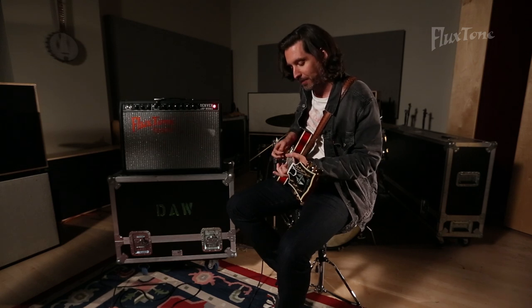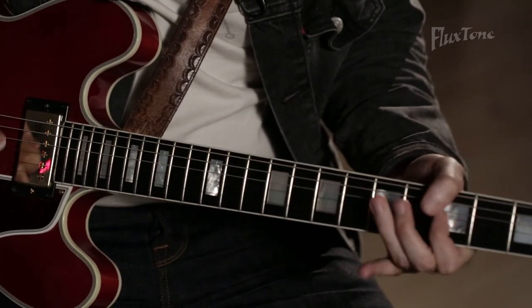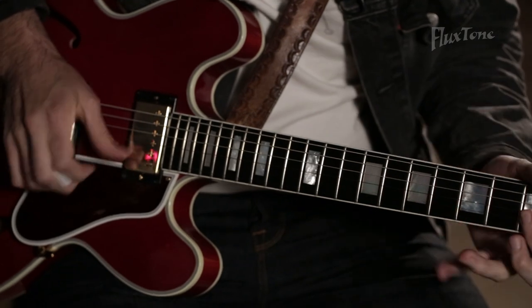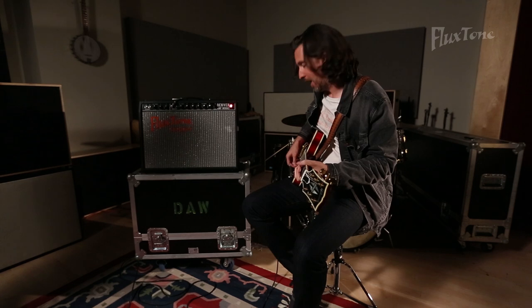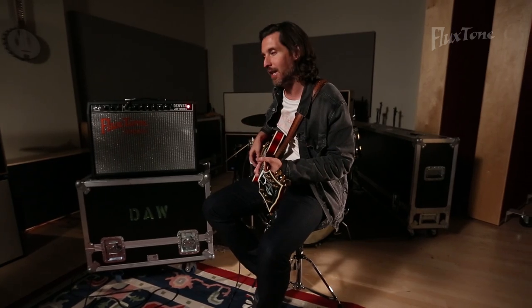I'm going to play the same type of thing. Now, what you may not pick up because of the camera mics — you really need to play this amp for yourself in person — but it really retains all the characteristics of a cranked amp. Especially if you're really digging in; as I'm sitting here next to it, I can really feel it even though it's at a low volume.